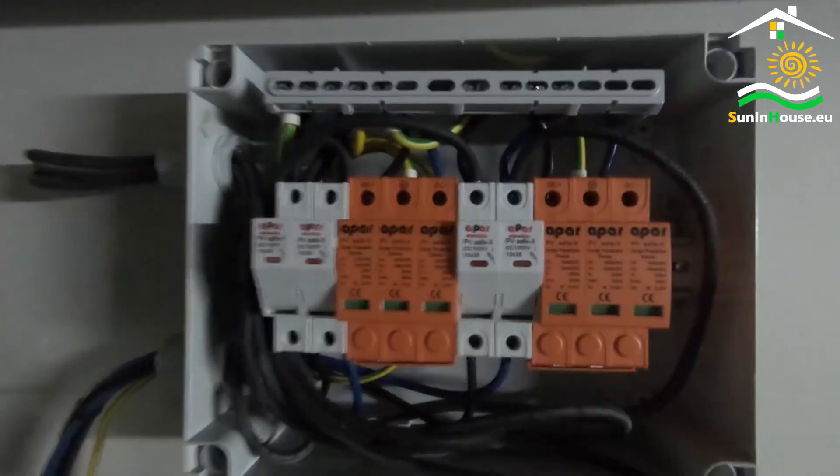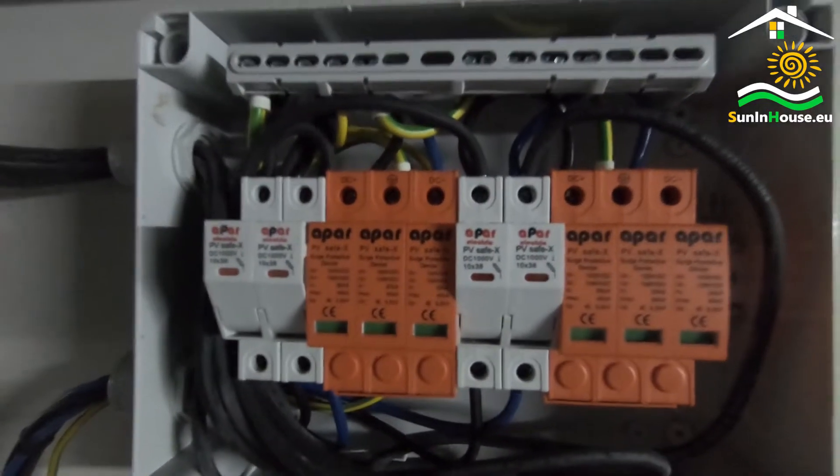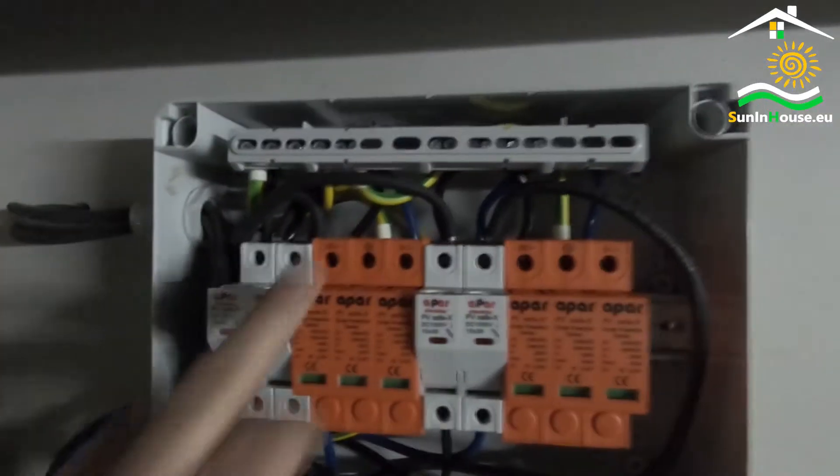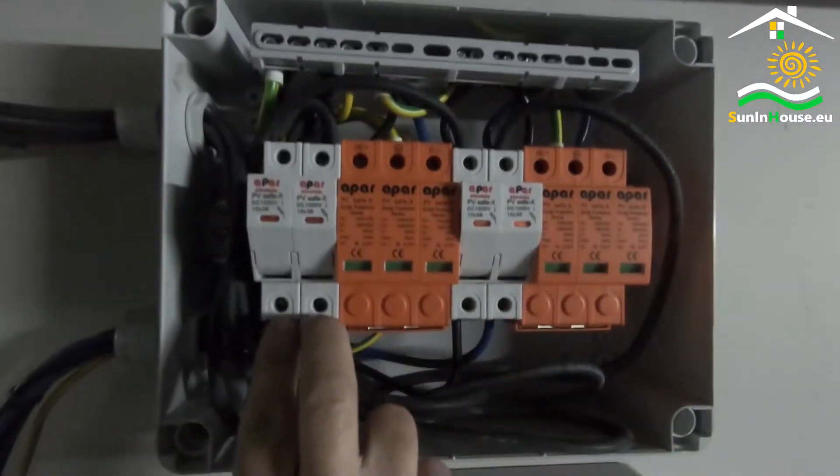We also connected a component to the overvoltage protections. This is the circuit that will discharge the surge if it occurs. After the overcurrent protection, the circuit goes out and feeds into the PV inverter.